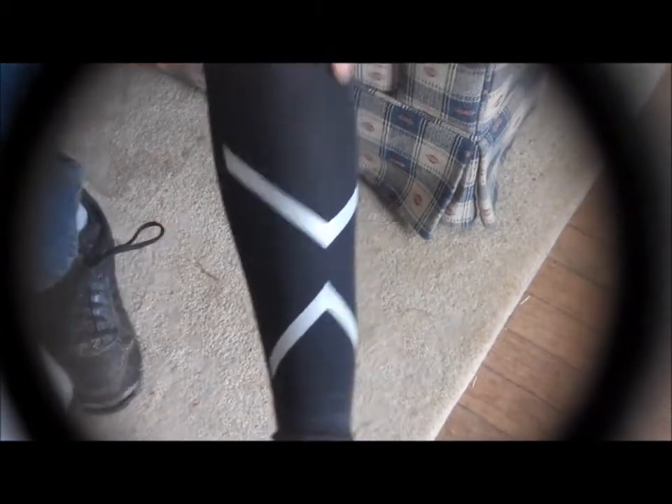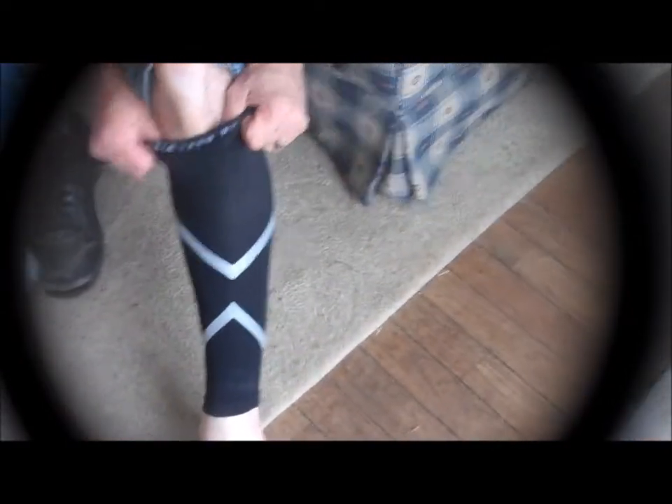The hardest part is getting it up over the heel. There we go. And then you just slide it up and it covers basically from the knee down to the ankle.